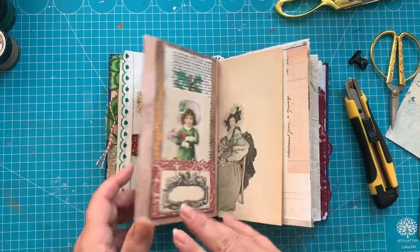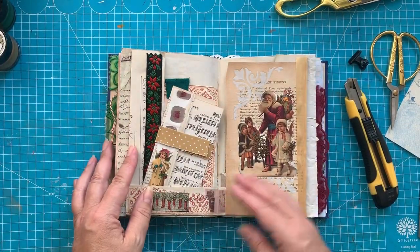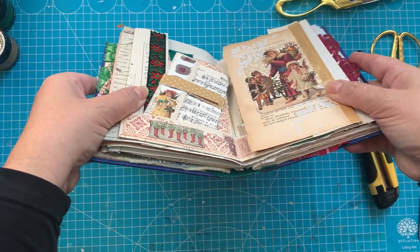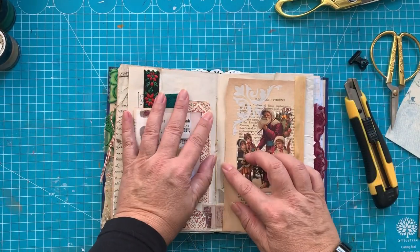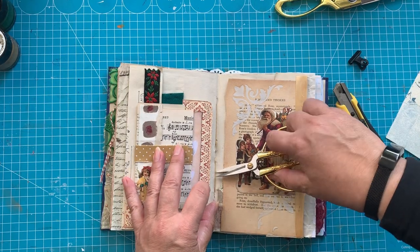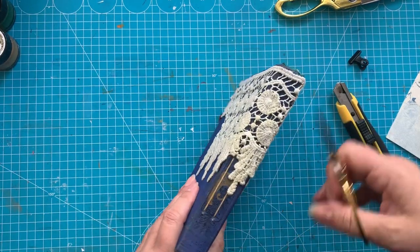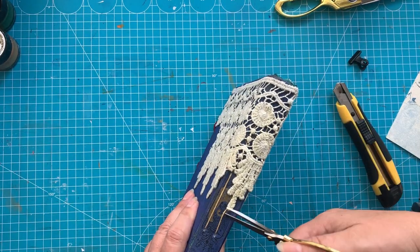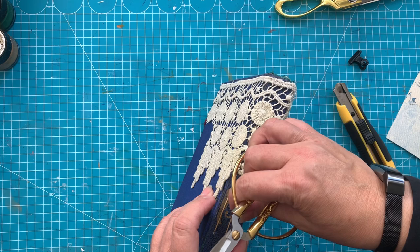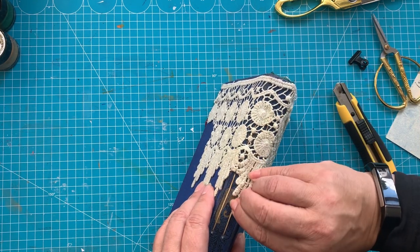Okay, enough talk, ready to go. So what I'm going to do is take out the signatures first. To do that, I think I will just cut — maybe I should cut it from this side. So I think I can take this off.